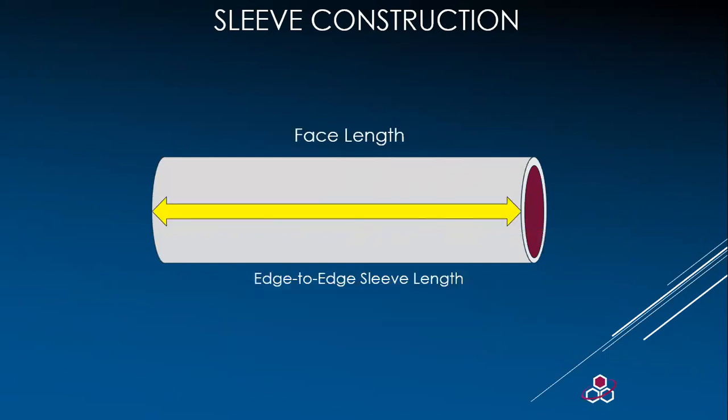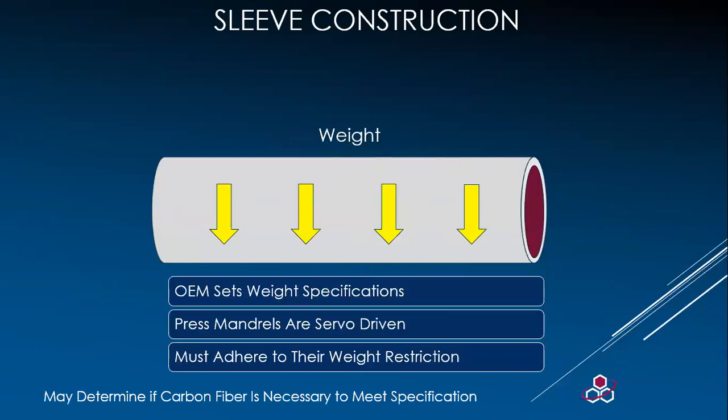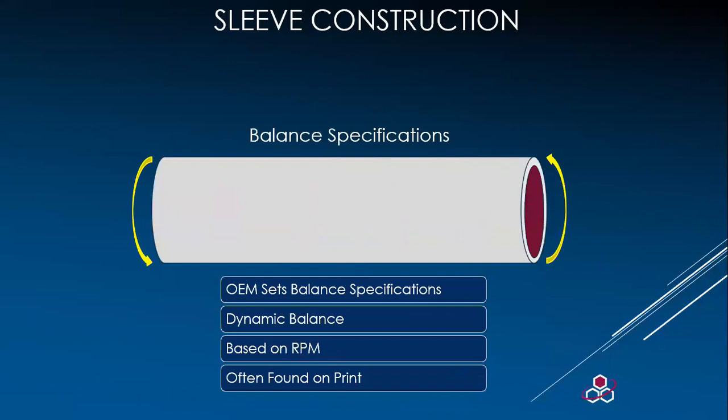Regarding face length — sometimes we get sleeves where a sling guard cuts the sleeve down and shortens them. If you have a sleeve coming up short compared to others, start looking at your sling guards as the problem. Weight is important to mobility and press function, and the weight of the sleeves is typically dictated by the OEM specification — material substitutions can address the same issues. OEMs also have balance specs based on RPM for dynamic balancing, which keeps vibration to a minimum.